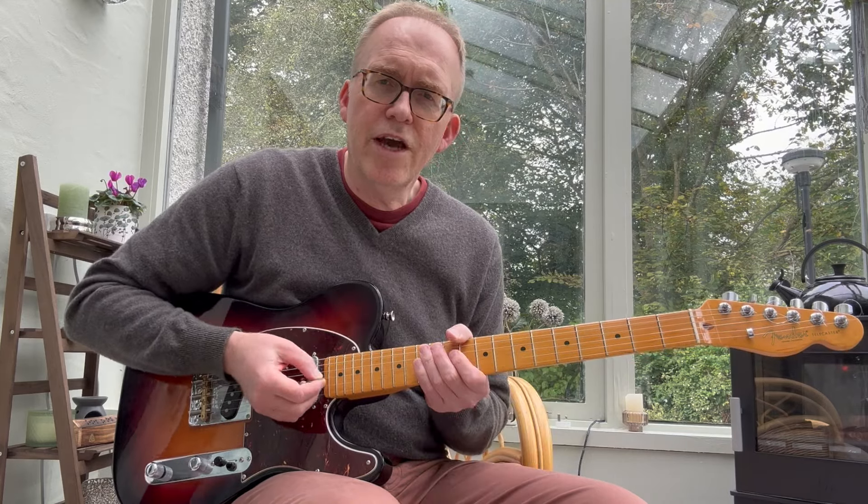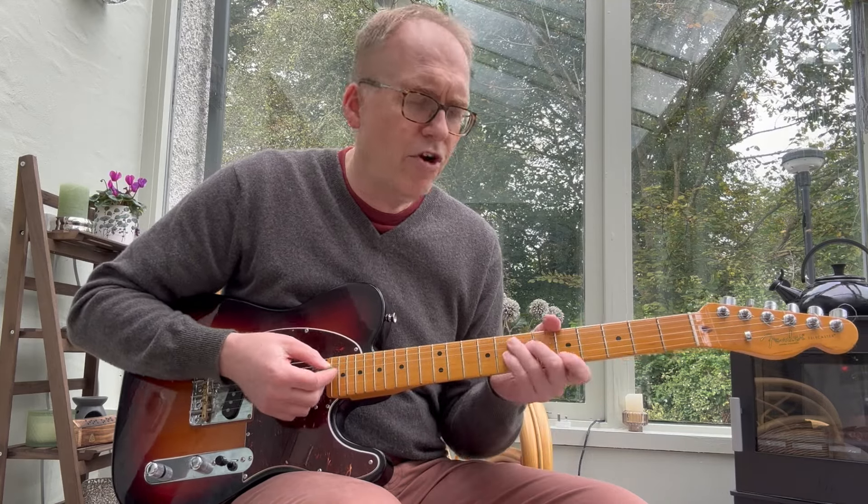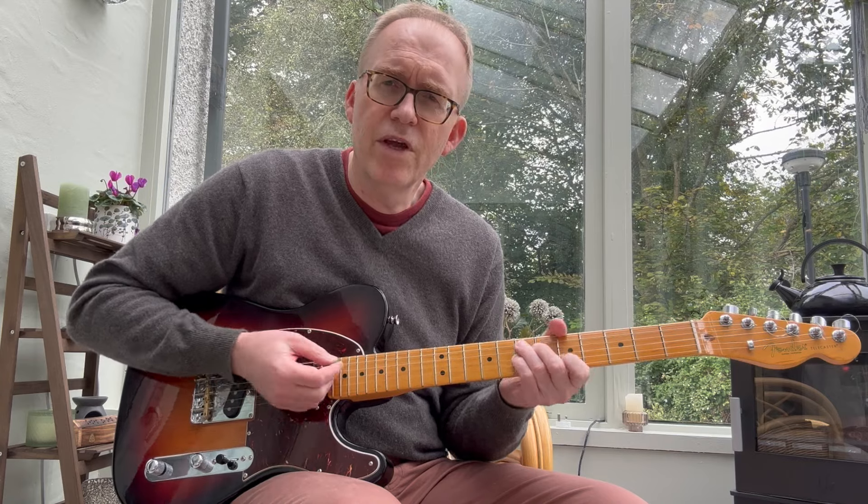In this lesson we're going to look at movable rockabilly chords. There's not too many you really need to know, and once you've got the basics you can add notes here and there — I'll talk about that down the line in due course as well.